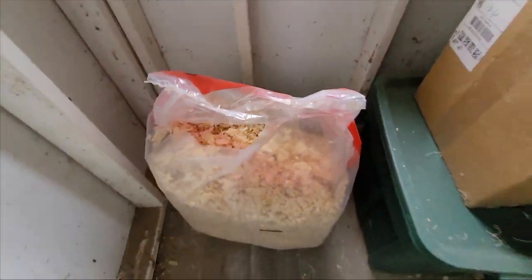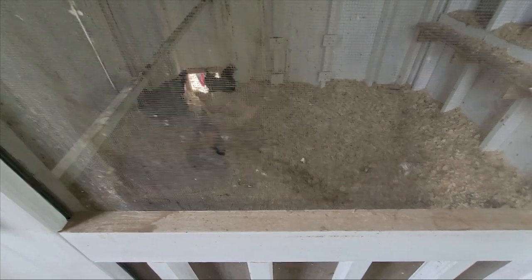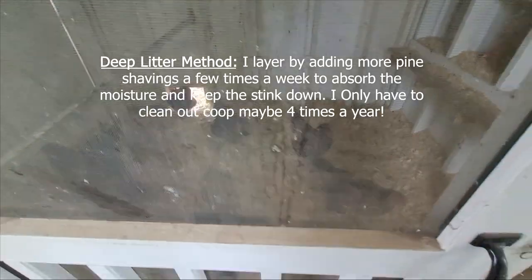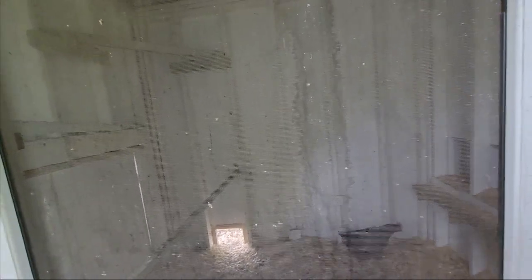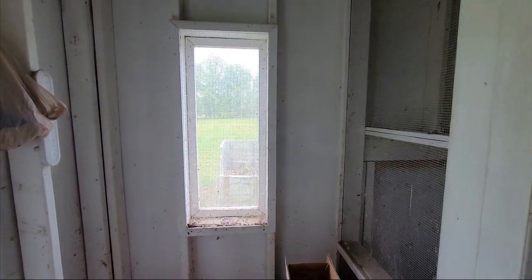This bag of pine shavings goes a long way inside the coop. I'm not going to open the door right now because Jules will probably come after me — Jules is our only rooster and he's not very nice sometimes. I use the deep layer method, which basically means I start with a bed of pine shavings and several times a week I add more. As a disclaimer, the coop is a mess — chickens are messy, it is dusty, and just like in a garage you're also going to get cobwebs and things of that nature.